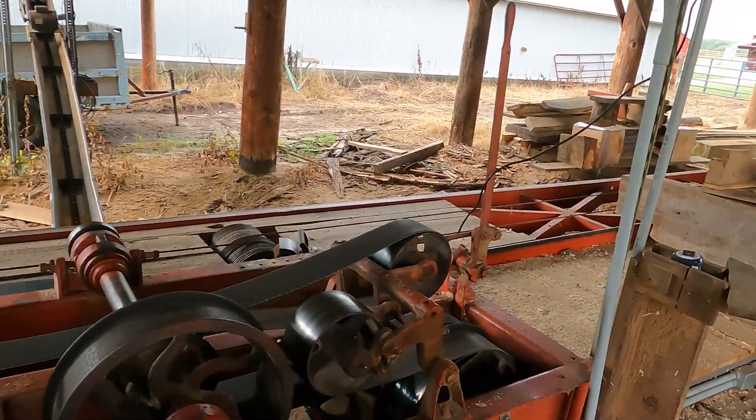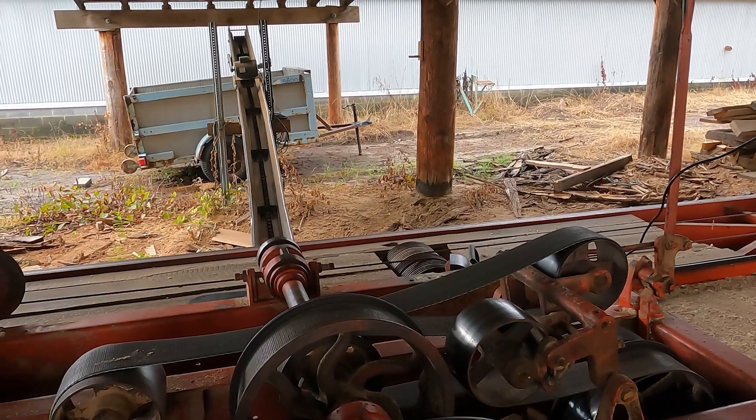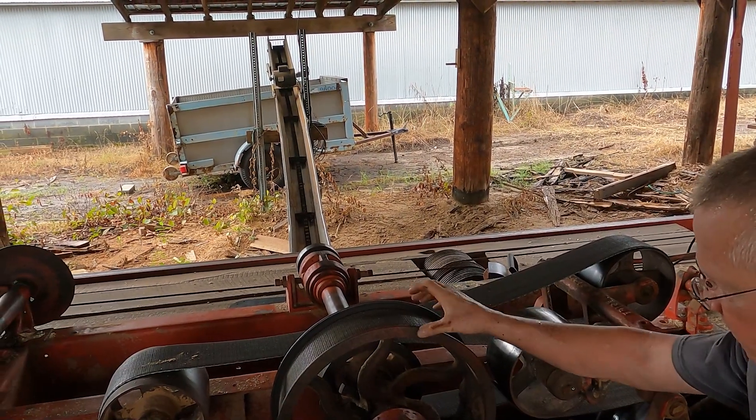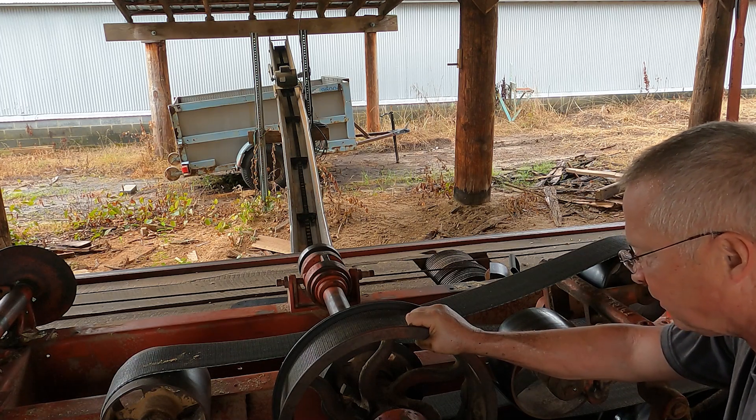First thing we want to do is measure the run out of the mandrel, which is the big shaft that holds the saw — a 56-inch saw. First thing we saw when we took it off is the slow collar, the fast collar attached to the mandrel is a little bit damaged, so I'll probably take it home and remachine it. And we see when this is spinning, this pulley here wobbles some.